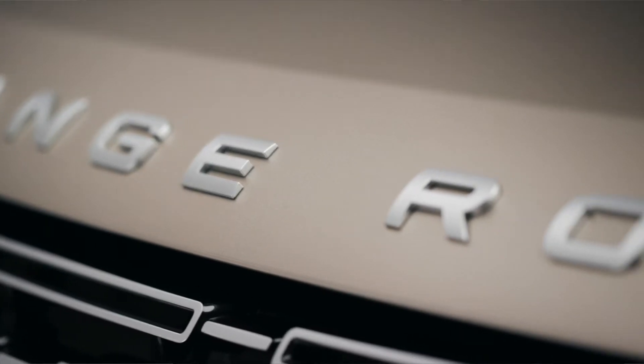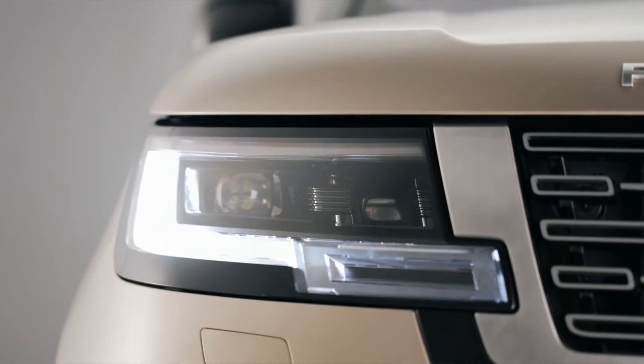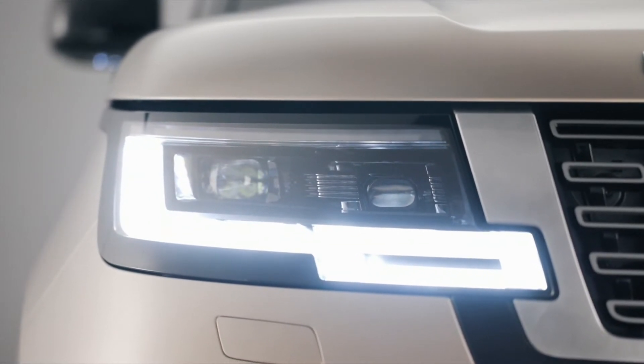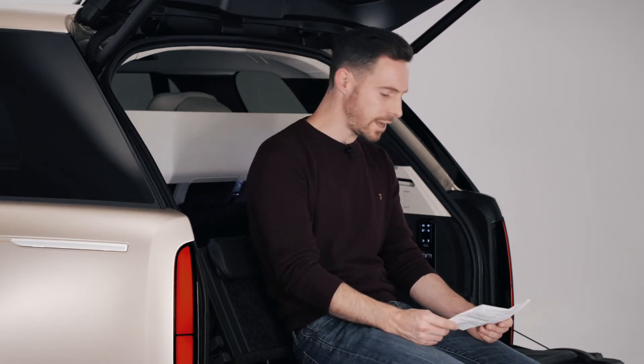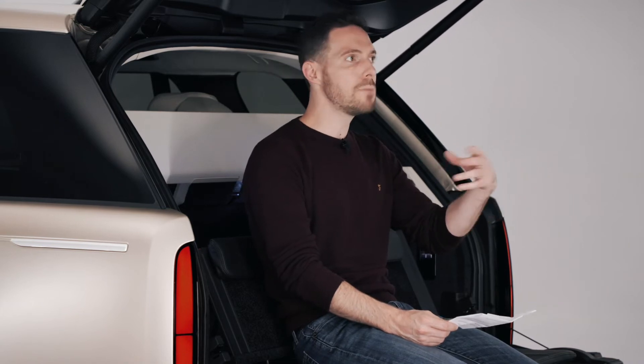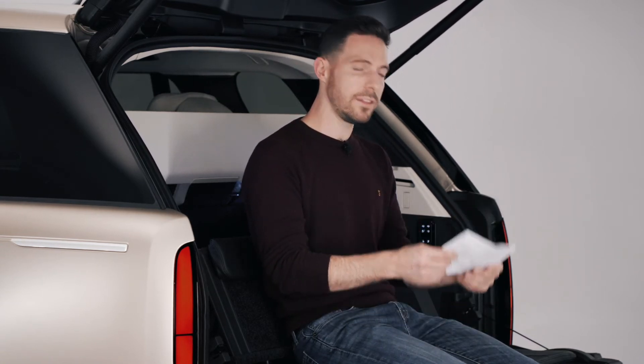The first all-electric Range Rover — that's something to look forward to. There are also two plug-in hybrid versions: the one I like most has 510 horsepower, and there's also a 440 horsepower one. They've got six-cylinder petrol engines and 62 miles of electric-only range — so in the real world, probably 50 miles of electric range. That's really good. Most people will be able to do most of their daily journeys on electric alone, and it'll do up to 87 mph in that mode.